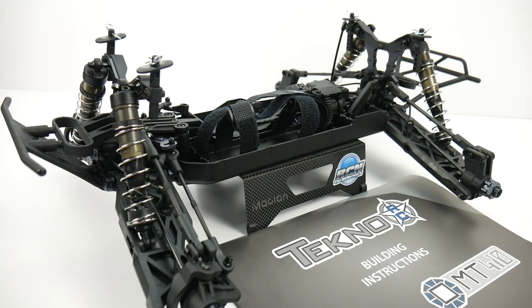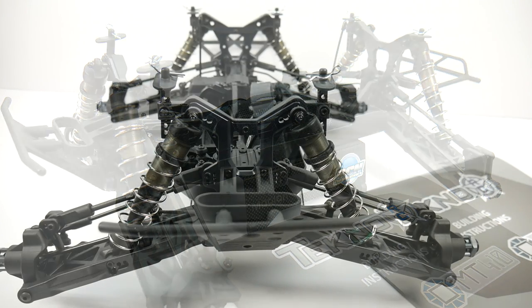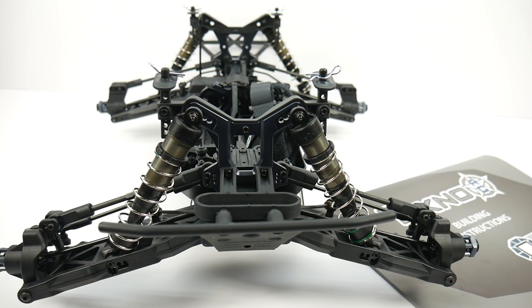Rich here from RCNetwork.com, and today we'll be checking out build update number one on the brand new Techno RC MT410. This is Techno's newest kit, their 1/10th scale monster truck, and I had a chance to go ahead and put the Techno MT410 together.